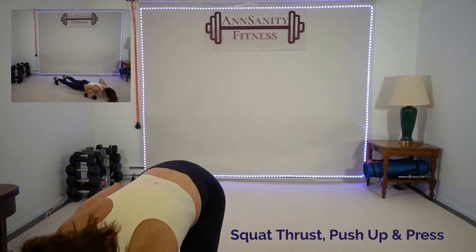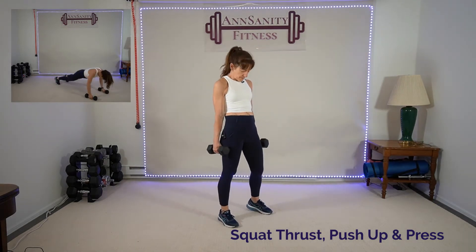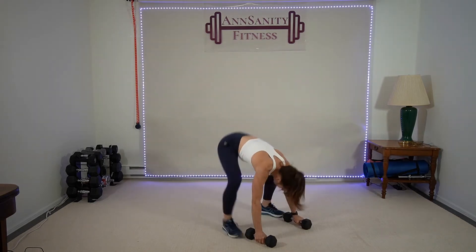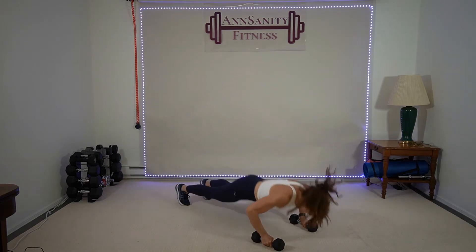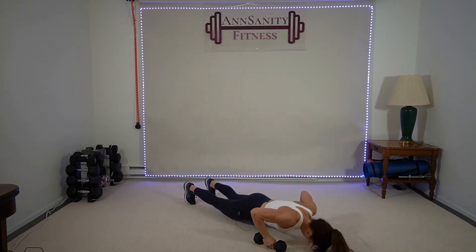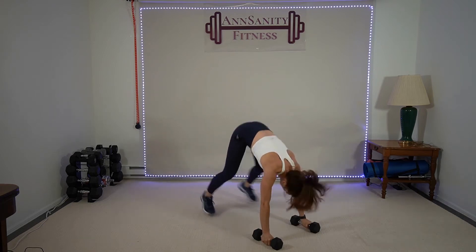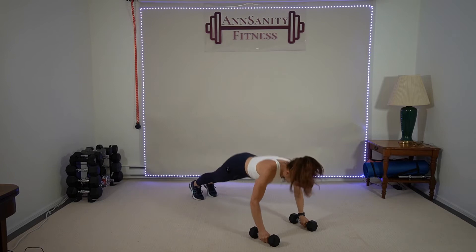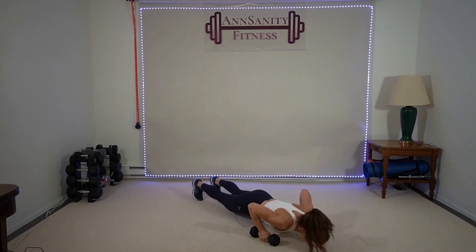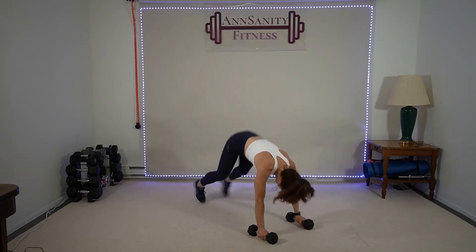Grab the weights — we're going to do a push-up, squat thrust, and press. Two weights. Ready? Here we go — down, one push-up, squat thrust and press. Push, push. Make sure your heels are on the ground when you press. Upper body, legs right here. Rest.